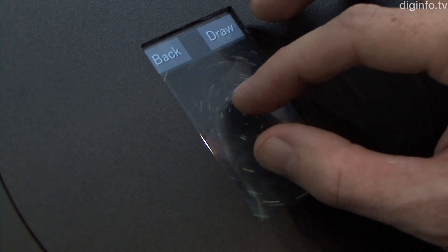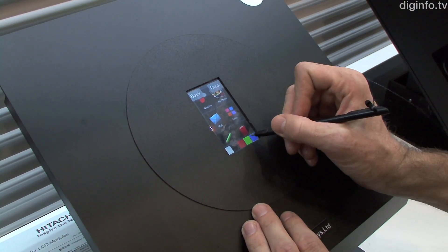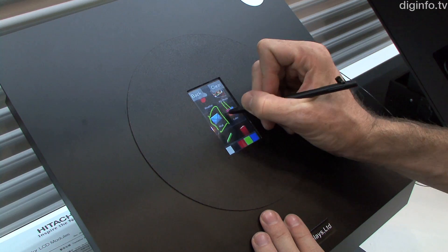This enables the touch screen to be used in a diverse range of ways, such as multi-touch using several fingers, with a plastic pen for finer input, and in cold places while wearing gloves.